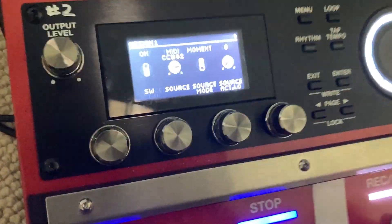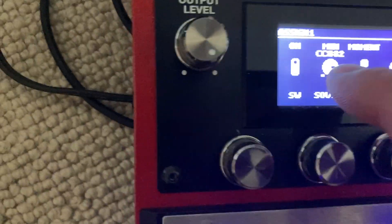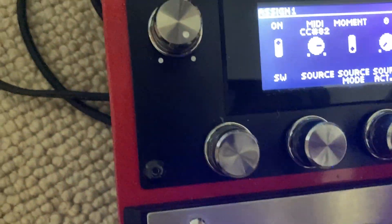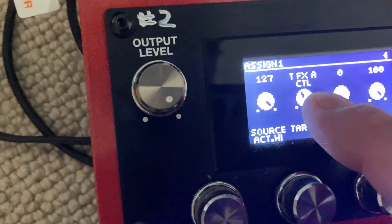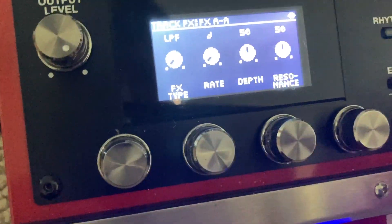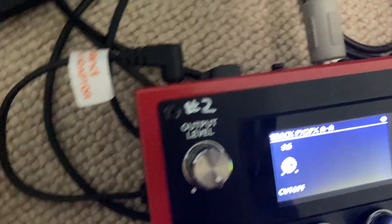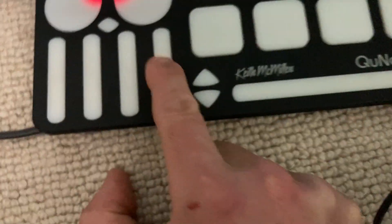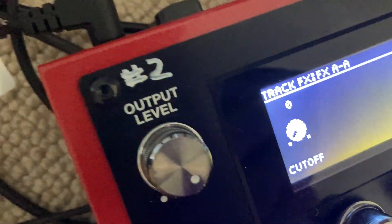I use the same MIDI CC as the source, but you just change the target to whatever you want. So now I have it doing Track Effect A — which is the low pass filter — and the target is the cutoff. Watch the cutoff go up and down as I move the fader. The cutoff goes up and down. Not very complicated, and remember, all this stuff is in the manual.